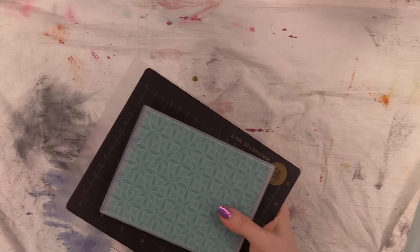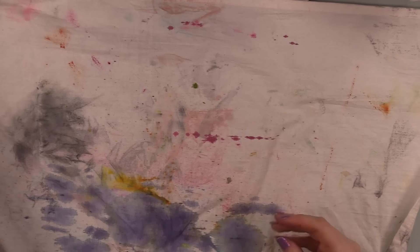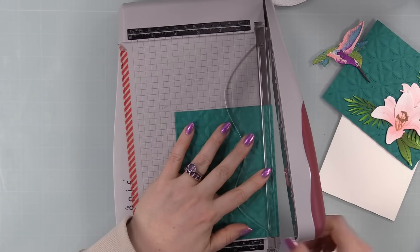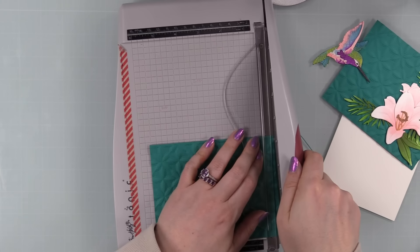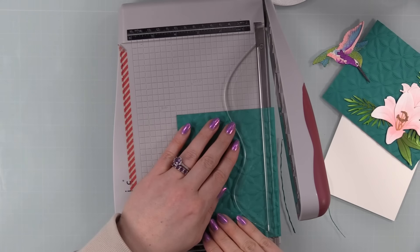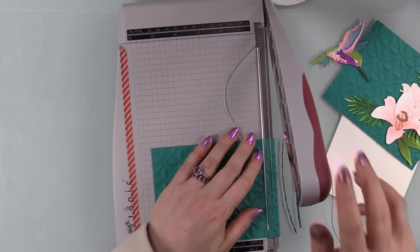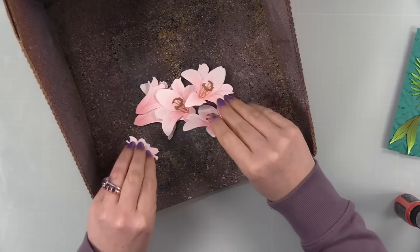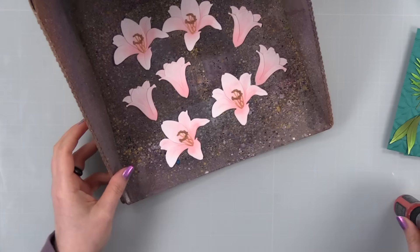I ran the panels through the machine and got a lovely embossed background. Looking at the finished cards as I do this voiceover — I just love it. I embossed both panels with the Kaleidoscope folder then let them dry. I cut my cardstock larger than A2 size before embossing because the pressing process can cause it to shrink slightly, then trimmed down to A2 — four and a quarter by five and a half — after embossing.